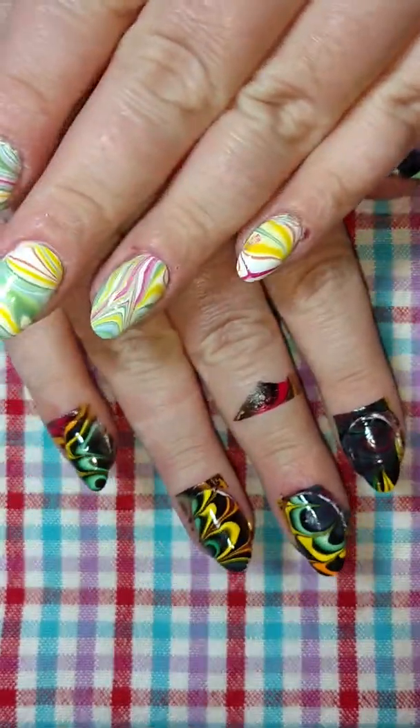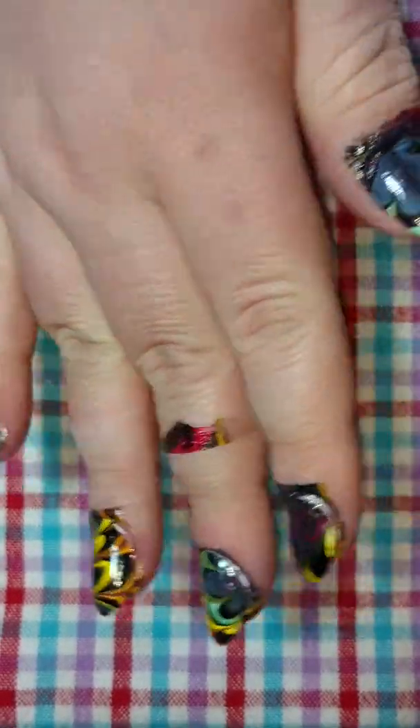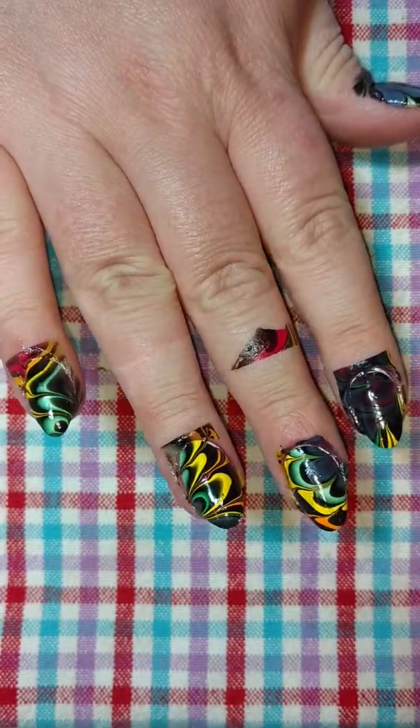So anyway, there are my nails. It's going to be a really fun look to rock, I think. I hope you enjoyed this — thanks for watching guys, bye!